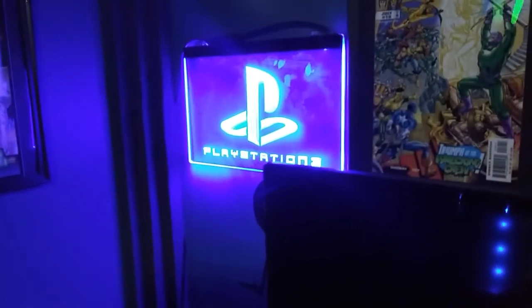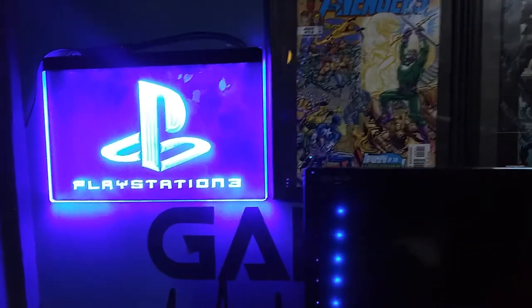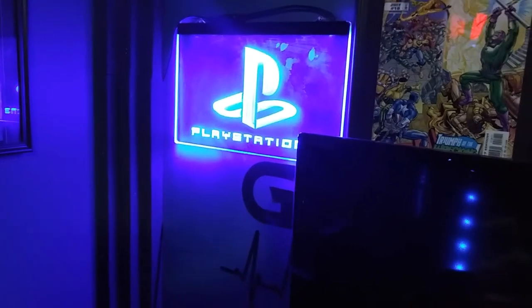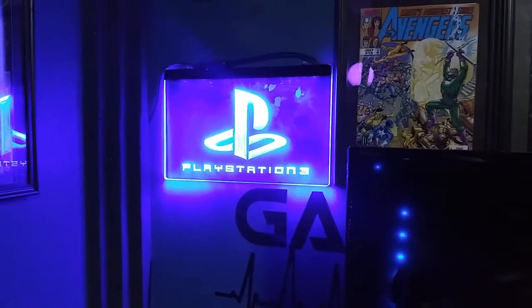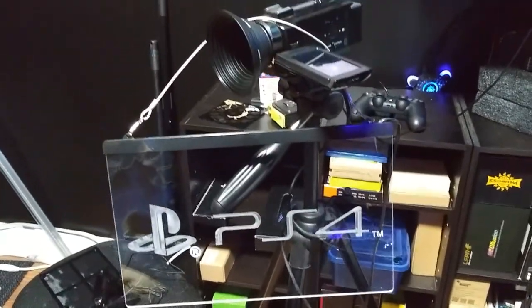So I believe I've talked about this before, but this is my PlayStation 3 sign - you can see my three beautiful fingerprints where I touched it and put it on the wall. I just wanted to show the cool LED PlayStation 3 sign that sits next to the PlayStation 3. But now we got a PlayStation 4 sign for the PlayStation 4, and this one's also acrylic - it's nice too.